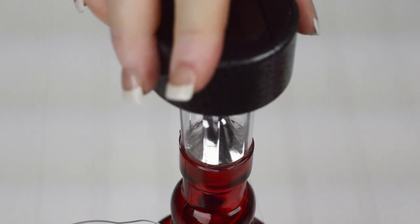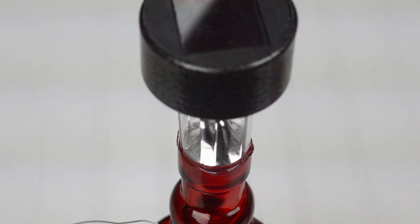When finished, hang your lanterns in a tree and enjoy the ambiance at your next outdoor occasion. Well, my crafty friends, that is it for this episode of The Craft Corner. Thank you for tuning in. By all means, give us a big thumbs up if you enjoyed the video. Leave us a comment — we always love comments. Make sure to subscribe to the channel if you have not done so already. Until next time, I hope you have a wonderful week, and we will see you on the next episode of The Craft Corner.